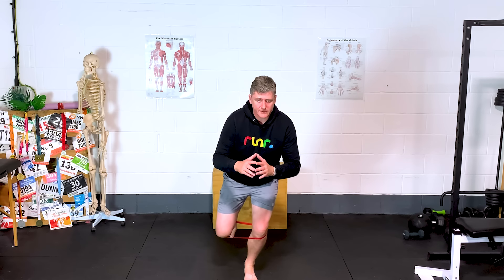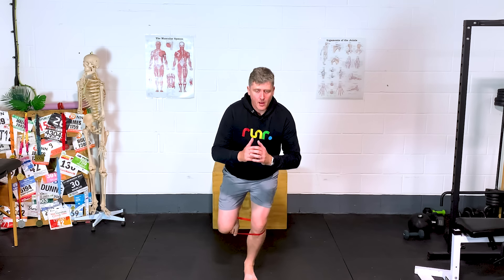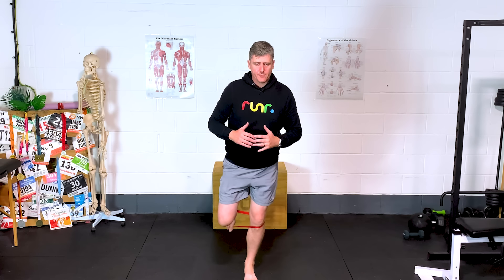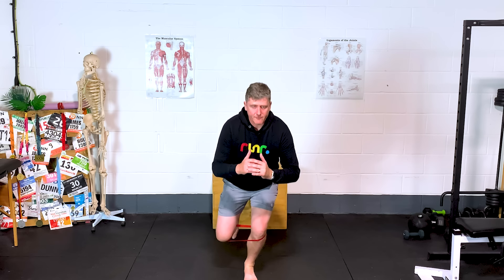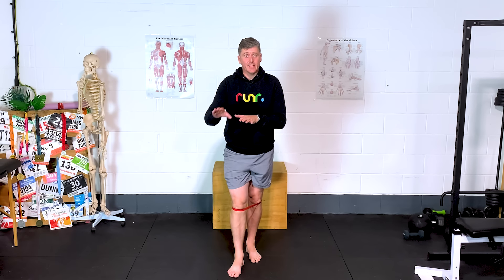Think about the load through the outside of that foot as you come back up. Feel the weight coming down through the outside couple of metatarsal bones in the foot — that'll help prevent the drift inwards of the foot and the knee following with it. Doing three sets of 15 every day for four, six, or eight weeks, you'll notice you get better and better, and that'll translate into your running.